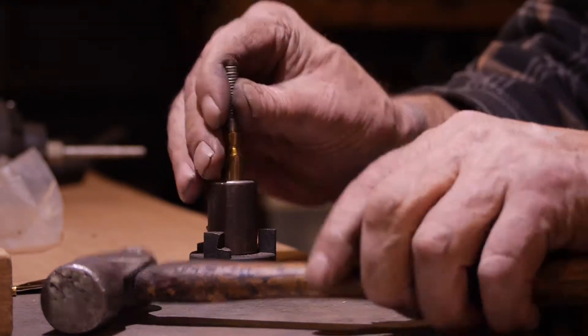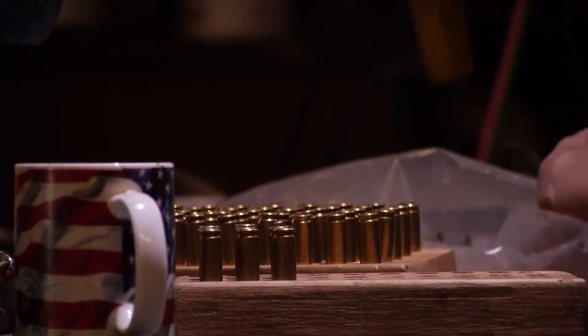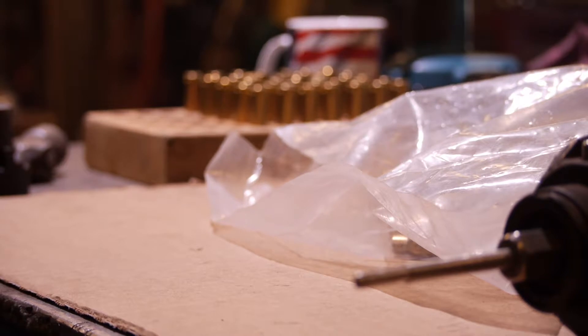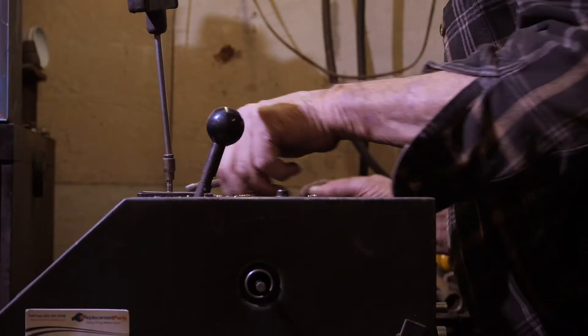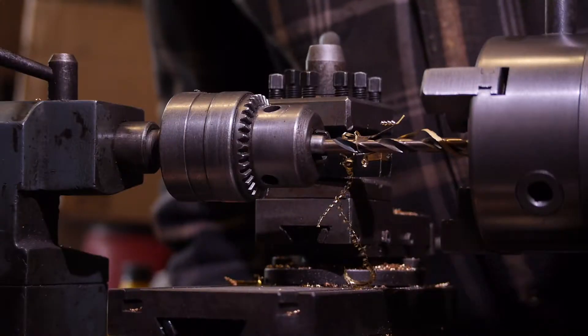He was making pens in his home shop. His boy was in Iraq, and when he got wounded, Charlie made one for his boy out of Purple Heart wood. Then a few months later his boy got killed, and someone showed him how to make these out of M14 cartridges.